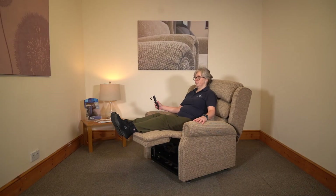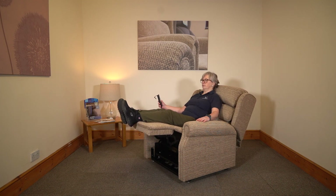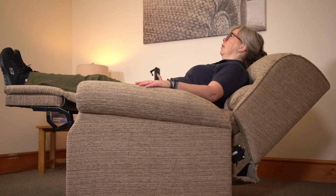The Brett B is a made-to-order chair with a dual-motor tilting-space movement. This gives the user a high leg lift whilst keeping the body at a 90-degree angle.